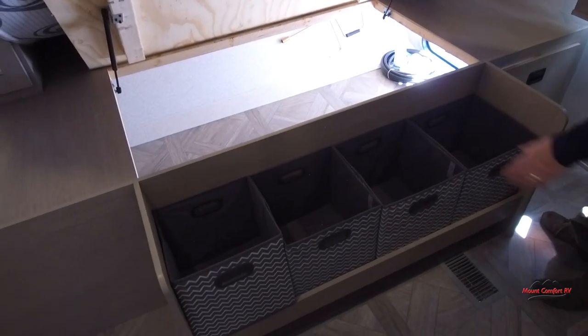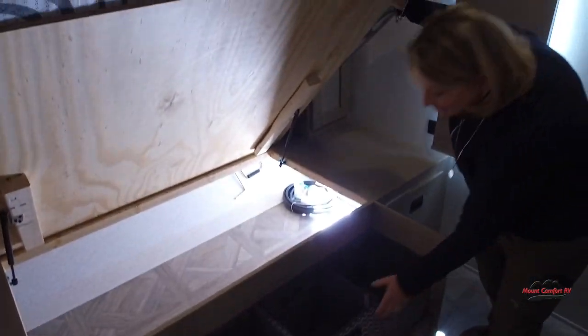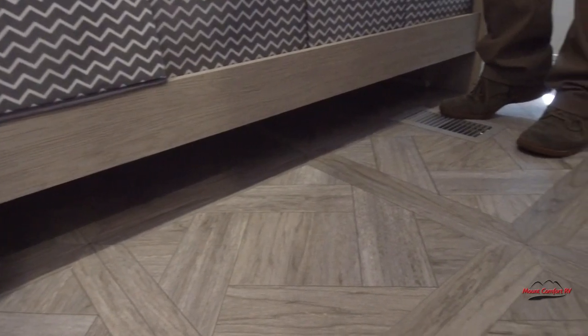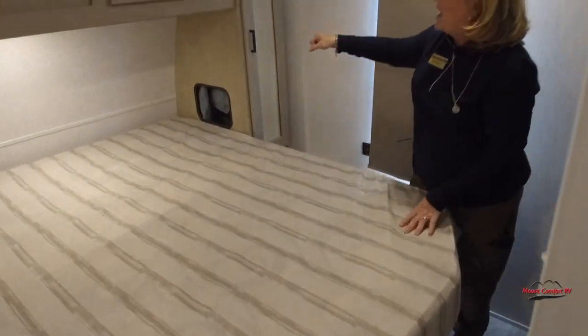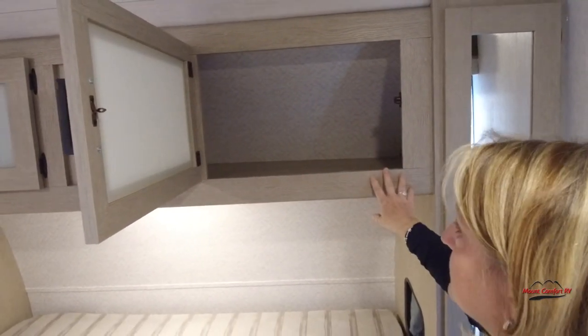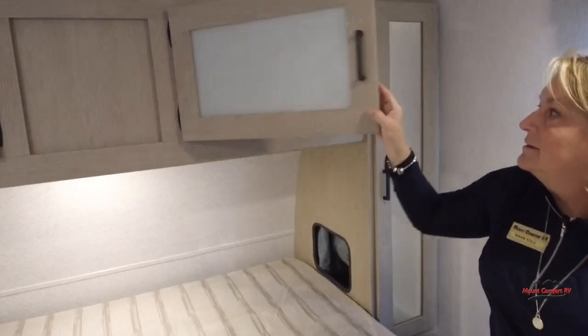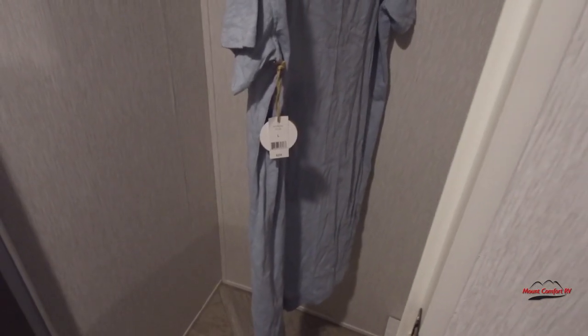When you lift up the bed, you get more access to your outside storage, and they gave you great totes — you can take these inside, pack them out, stick them in here, and you're good to go. There's a shoe cubby underneath, heat ducted in the floor, and a heated and enclosed underbelly on this travel trailer. More storage up top that goes all the way through, plus a standard lighted closet with plenty of room, a shelf, and tons of hanging room.